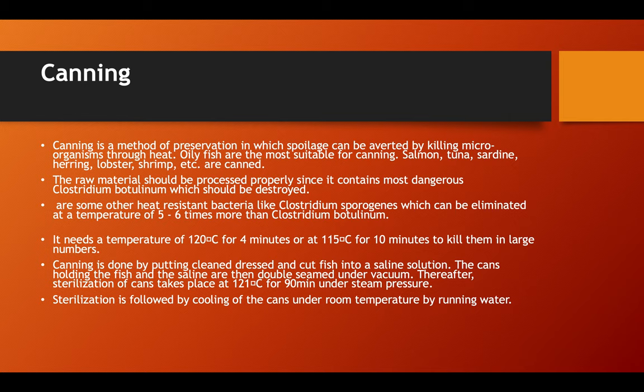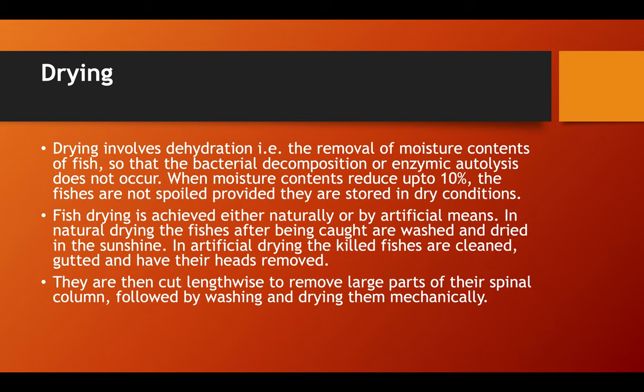It needs a temperature of about 120 degrees centigrade for four minutes, or 115 degrees centigrade for about 10 minutes to kill them. Canning is done by putting clean, brined, and cut fish into saline solution. The can holding the fish and saline are then double-seamed under vacuum. Sterilization of the can takes place at 121 degrees centigrade for 90 minutes under steam pressure, followed by cooling the can at room temperature by running water.